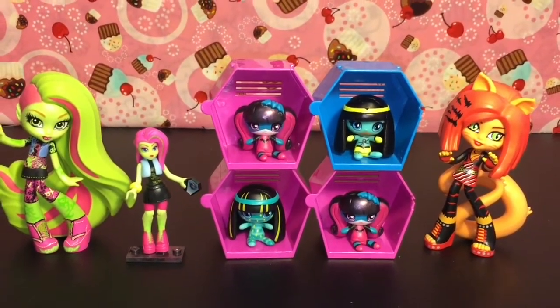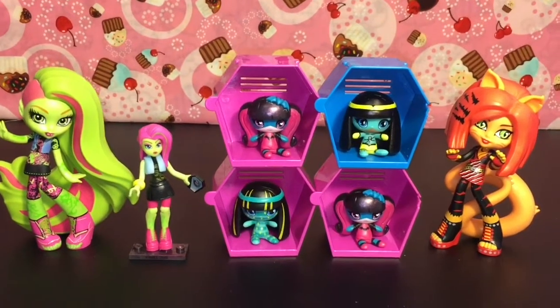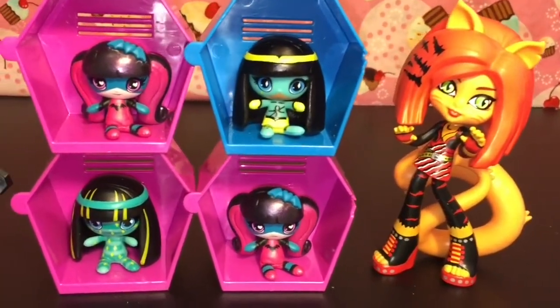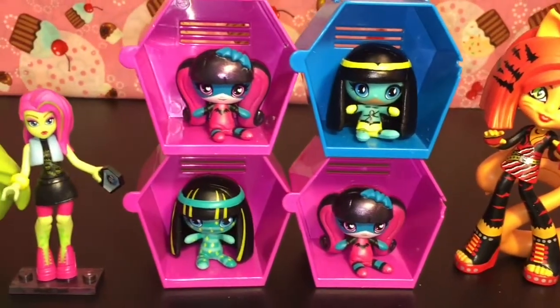I really hope they make more of those vinyl figures. So there you have it. I want to thank you guys so so much for watching. Please like and subscribe for more daily videos. I will see you next time. Bye bye!